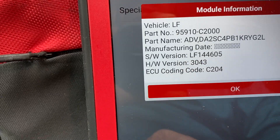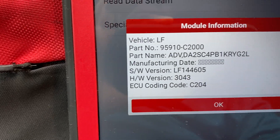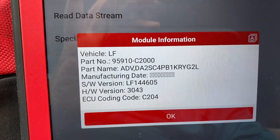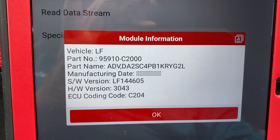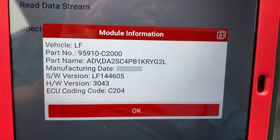The coding you need is, for example, '204' — so you don't have to go buy it from the dealer or spend time and money. You can get this code for free from your scanner. It was a quick tip, and hopefully I'll see you in the next video. If you liked the video, please like and subscribe to my channel — thank you!